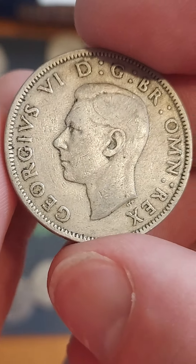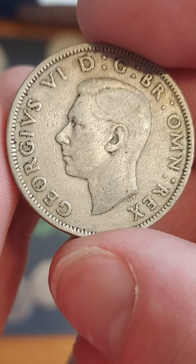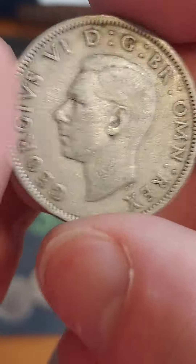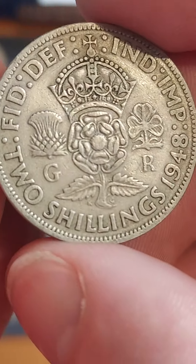Well, here is that coin. The portrait of King George VI faces to the left. George VI, Roman numeral VI on the left-hand side. 'By the grace of God, King of all Britons' also on the front.